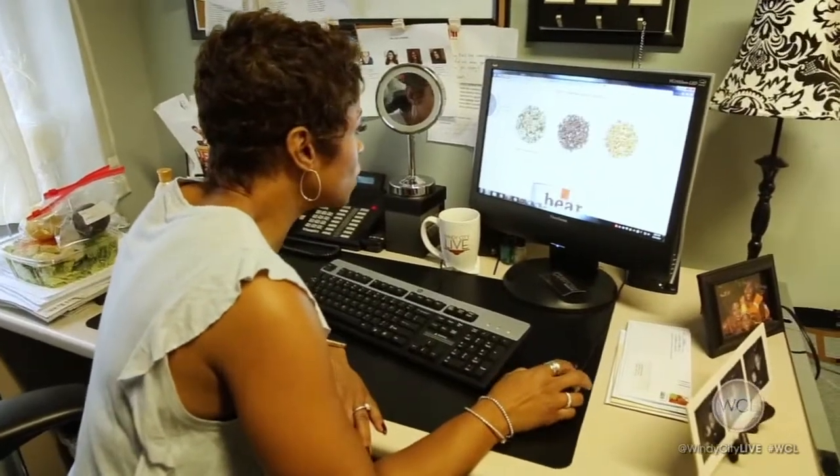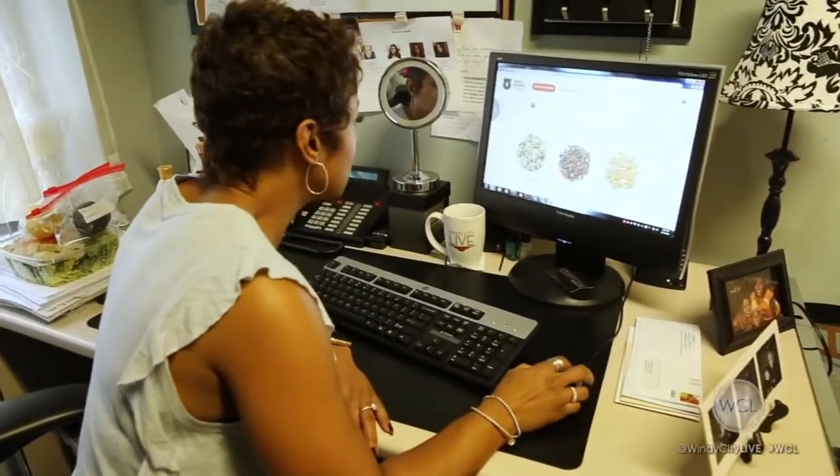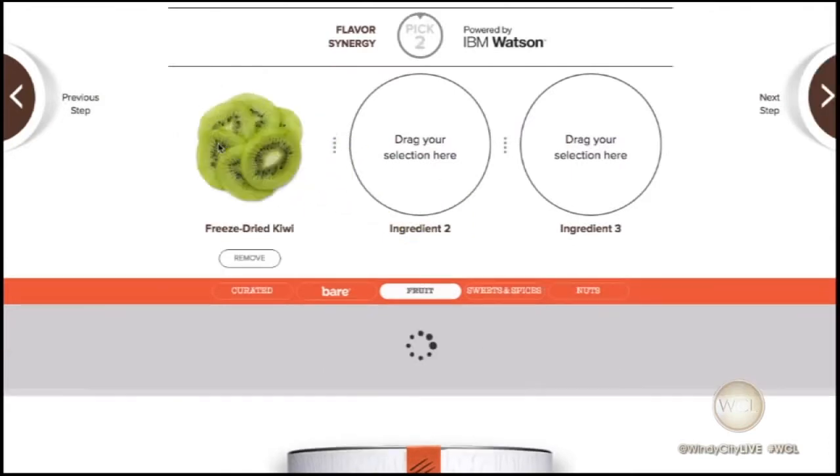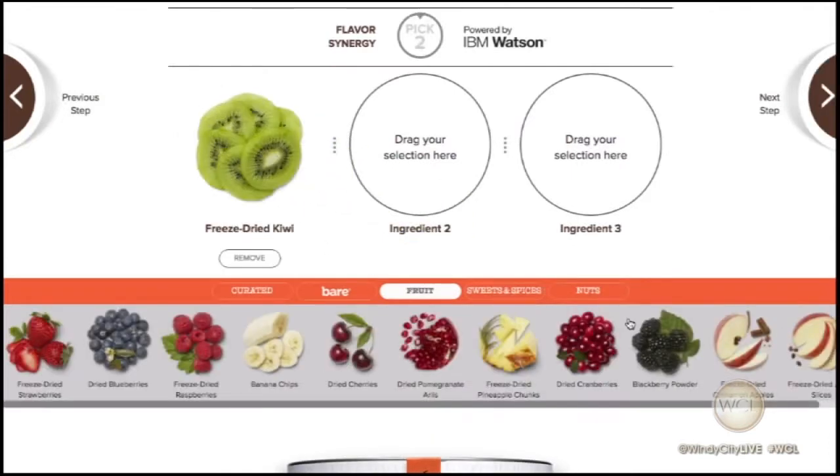You start with the base granola. You can pick from honey, chocolate, or cacao, and cashew butter. And then there are over 50 flavors to choose from to add to your base granola — from your favorite nuts and fruits to exotic chef-curated choices like white wine. And when I say white wine, I just mean white wine flavoring.